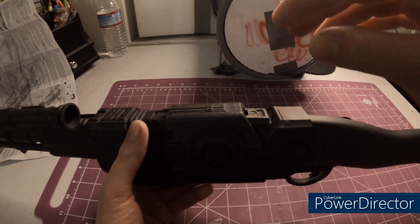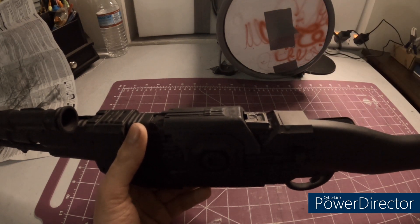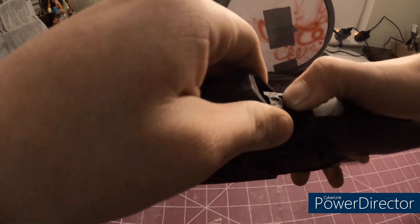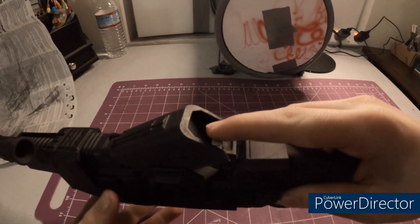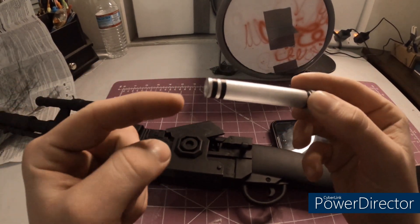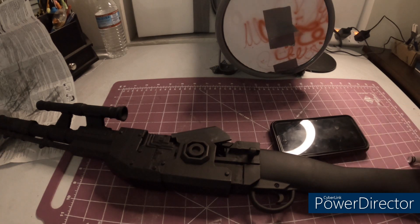It didn't fit perfectly so I had to modify this piece and this other piece. If I remember I'll go on my computer with you guys and show you the model modifications I made using 3D modeling software. I also thought about making the magazine have a hollow hole straight through so I could slide one of the bullets from the Mandalorian strap part into it.